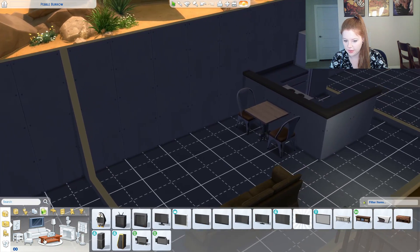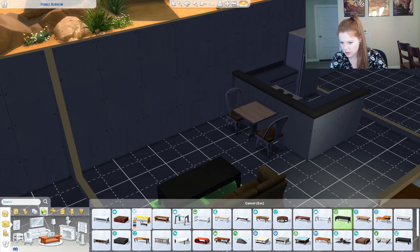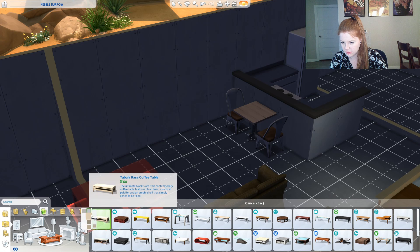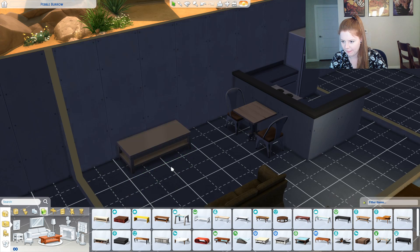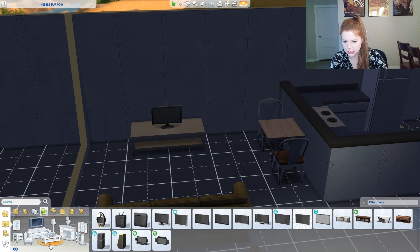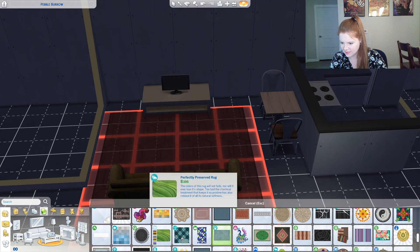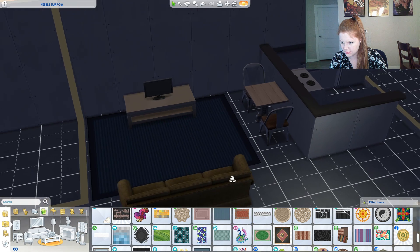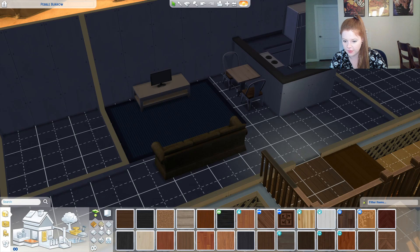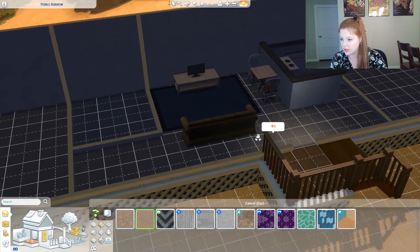We'll do that, and then we'll do a stand. Do they have, like, darker? Not really. And then we'll do like that. Let's throw a rug in there. Carpet — I'm assuming that this place would have carpet. I'm just assuming trailers have carpet, I guess.